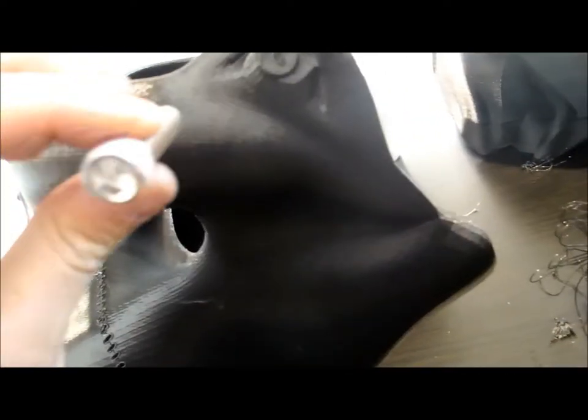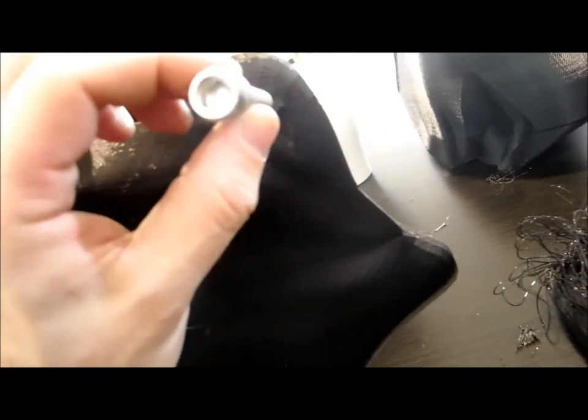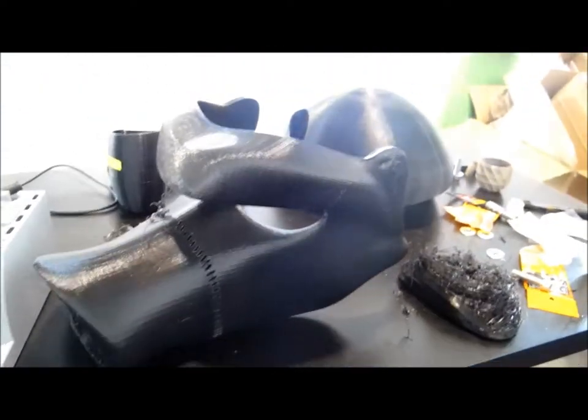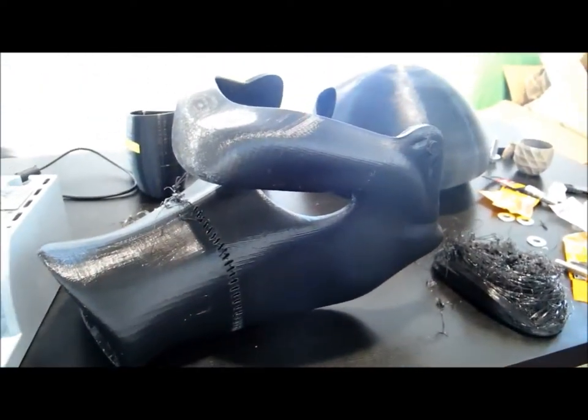Moving along, we've got the hardware — these massive hex bolts that are going to go right there and basically give this whole thing a Franken-look. I kind of want to keep the stitching because the whole Frankenstein concept was fun, but eventually that will all get buffed out. Stay tuned, we've got more details coming up.